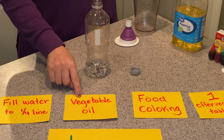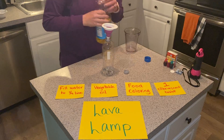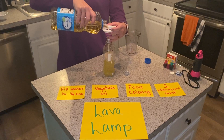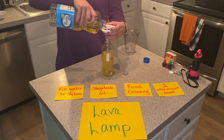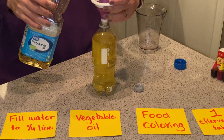Next, take vegetable oil. I'm going to use my funnel again to help me pour about three-fourths of the vegetable oil into the bottle. You want to stop to leave a little bit of room at the top.